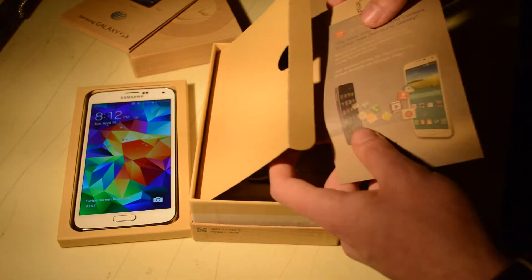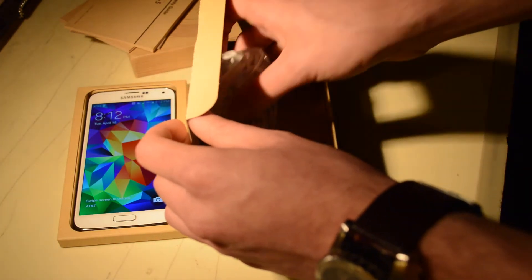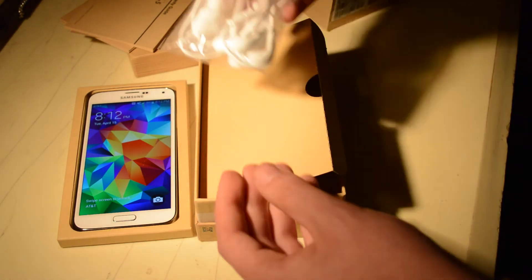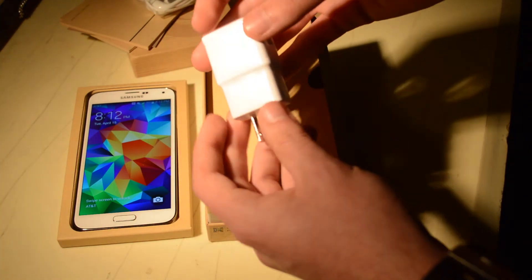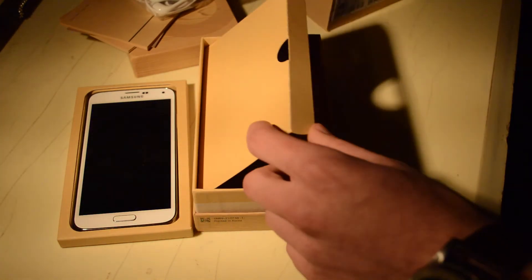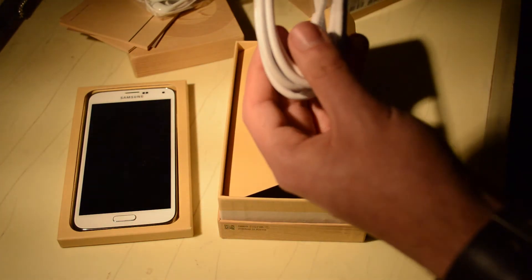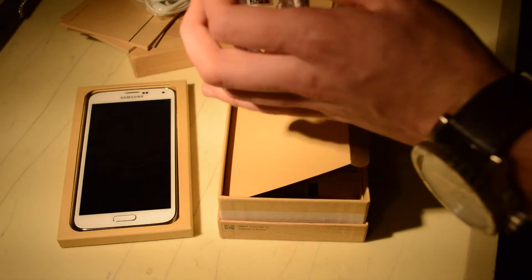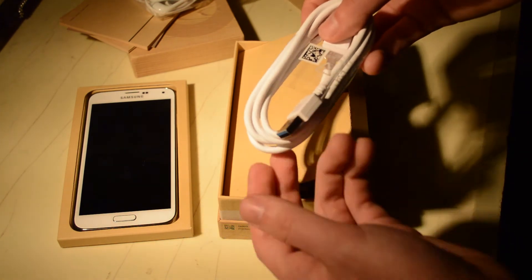In the box we also have a Smart Switch card and a health and safety warranty booklet. There appear to be some headphones — similar to the ones we usually get with Samsung — and some extra earbuds. We have our classic white Samsung power adapter with the USB port. We also have a cable in the box — not Micro USB, it is a USB 3.0, the new connector right there, very similar to the one on the Galaxy Note 3.